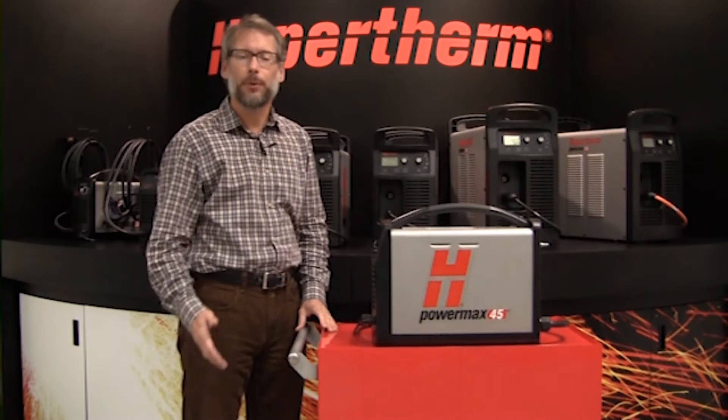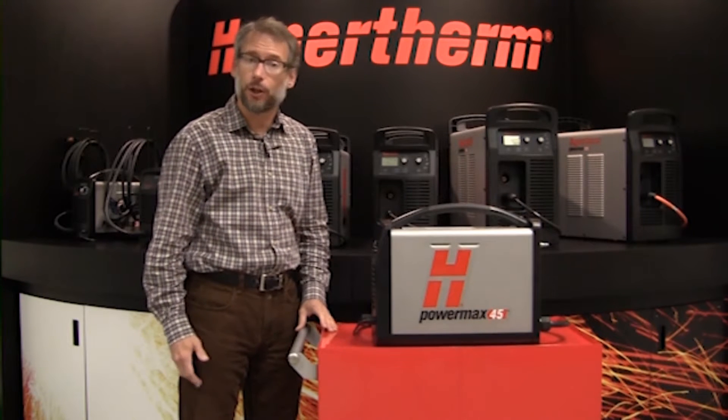Hi, I'm Harry Mallott. I'm with the PowerMax product team at Hypertherm. Today I'm going to tell you a little bit about our greatest selling plasma system, the PowerMax 45.